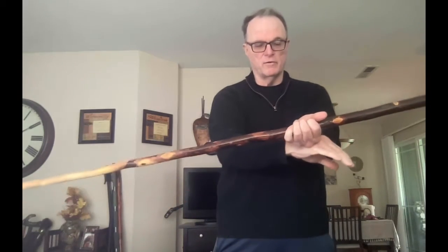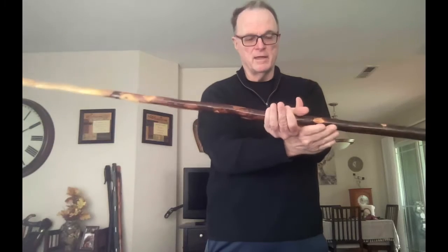It's still wrist over wrist. Starting out, this is my left hand turning to my left, and my right hand turns up and grabs the bow — or the stick, or the walking stick, or whatever you want to call it.